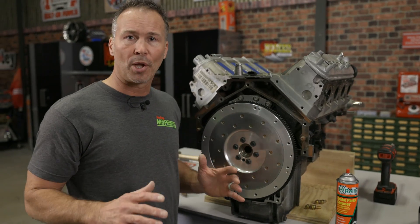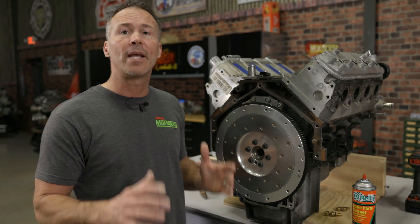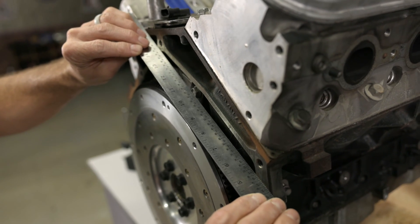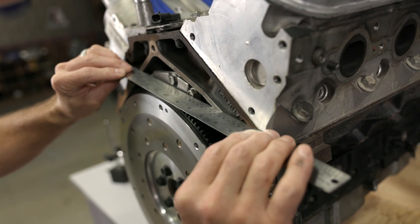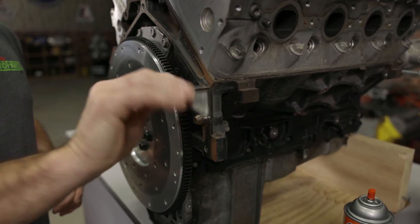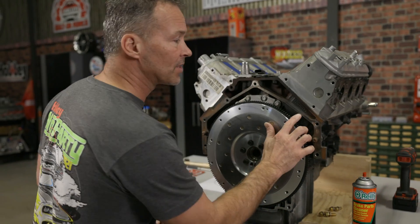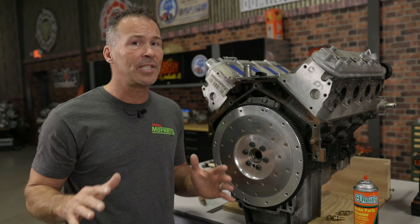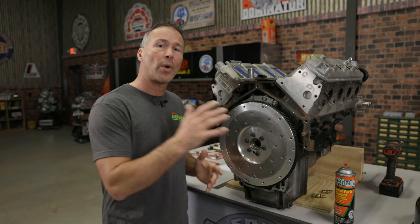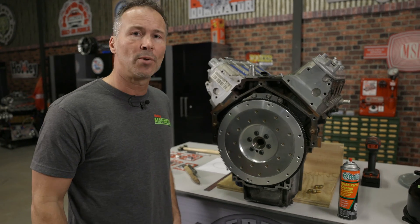Some engines may have threaded plugs, bolts, or even frost plugs that protrude past the mounting flange and can interfere with your mid plate or bell housing installation. Simply run a straight edge over the back edge of the engine block and check for any issues before you mount anything. It's also a good idea to clean and chase the threads for all the bell housing mounting bolts in the back of the engine block before you mount it. Little imperfections like this may not seem like much, but they can actually change the alignment dramatically. A couple of thousandths here can easily be magnified and translate into a couple of hundredths out there. So take your time and do it right the first time.